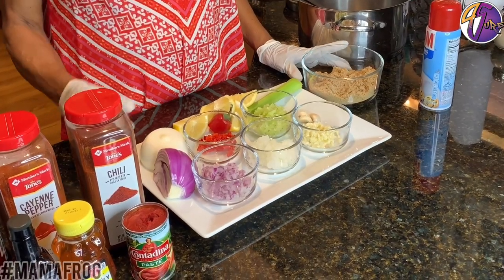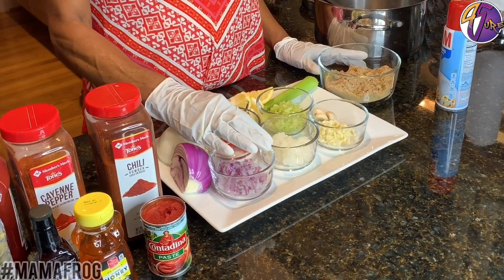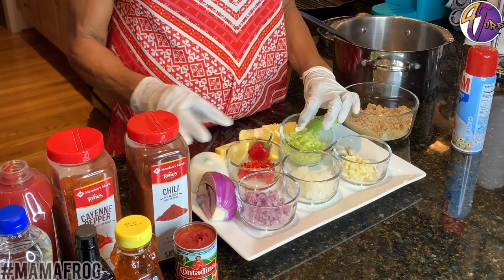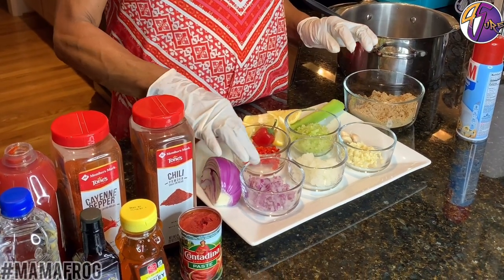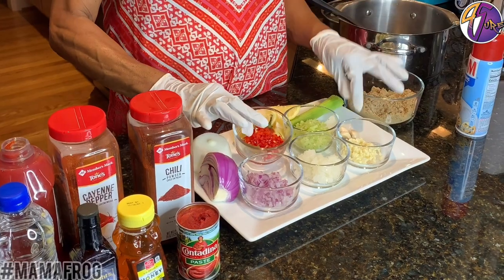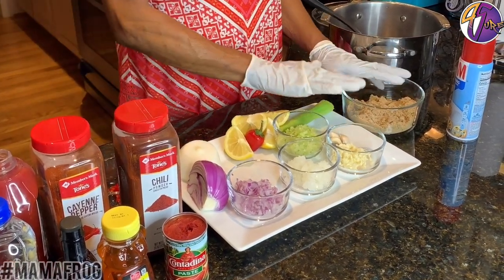Now my fresh ingredients are: I'm using some red onions, white onion, some fresh garlic, some celery, a little lemon, and some red pepper — hot pepper — and brown sugar.